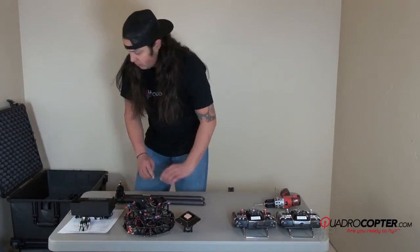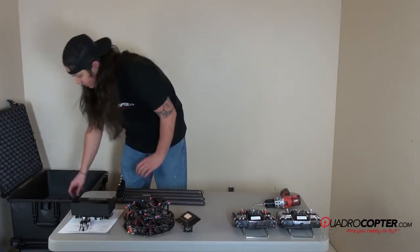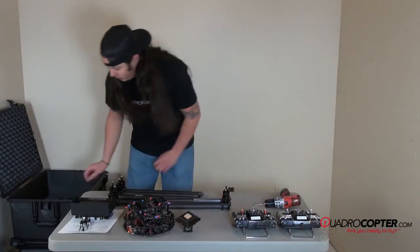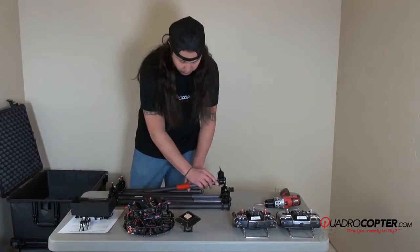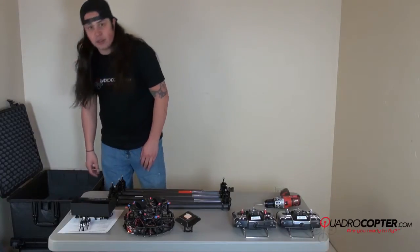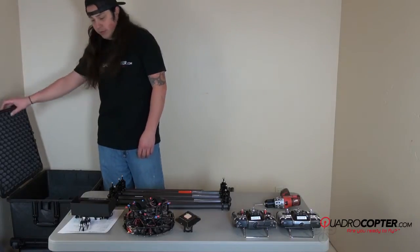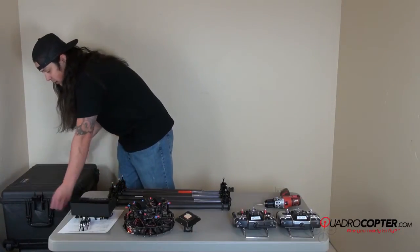And booms. A few more things in your Pelican case: charger, power supply, and some accessories for the charger. So that is the main portion of the actual copter.